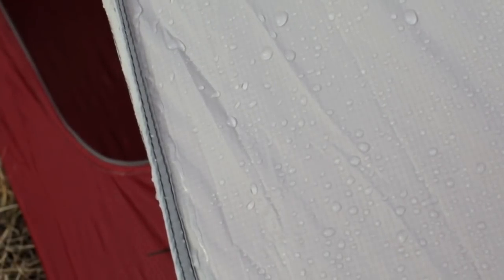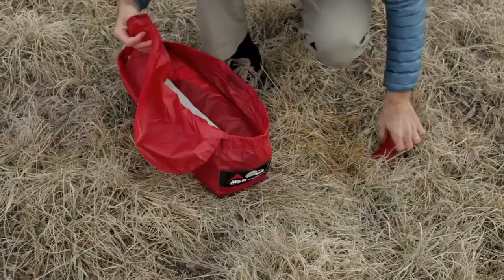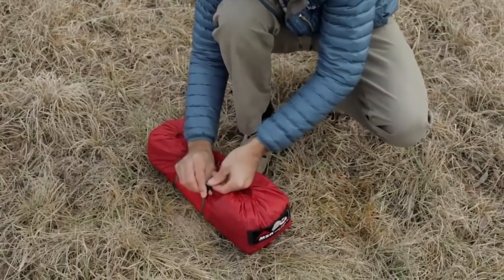We've designed the two large stay-dry entrances with built-in rain gutters to channel water away so you don't get dripped on getting into or out of the tent. When it's time to break camp you just load the tent into the wide mouth stuff sack and use compression straps to pack it down ultra compact.